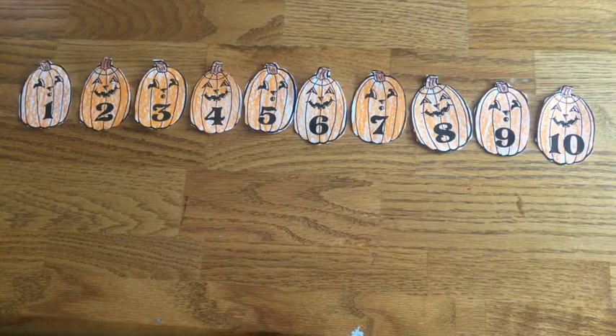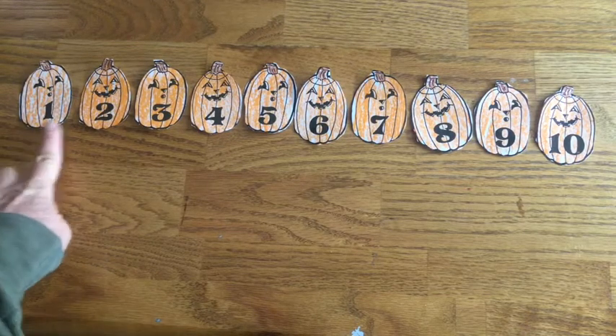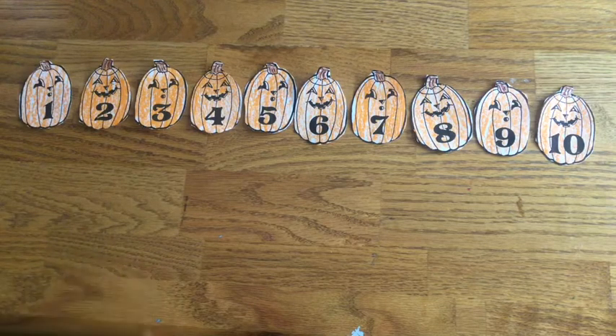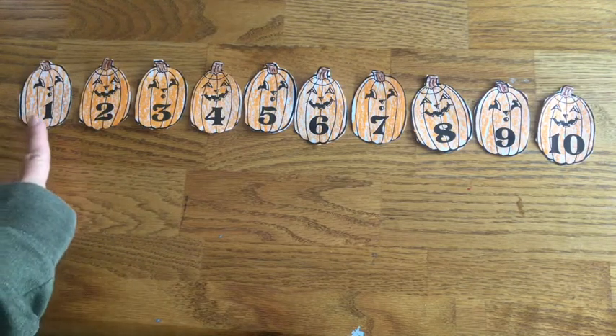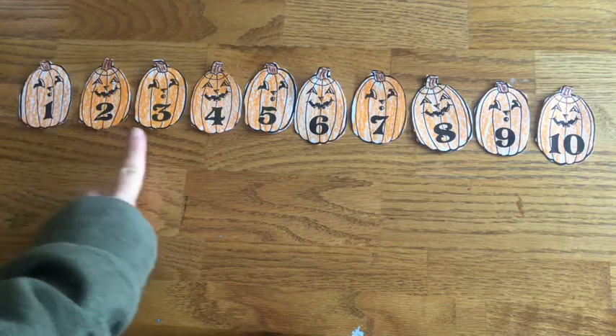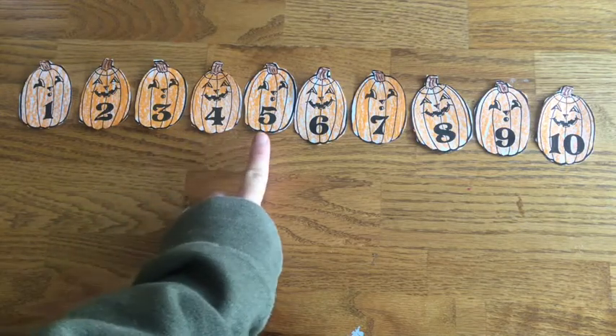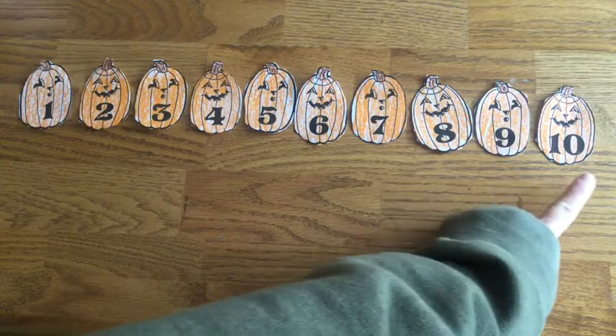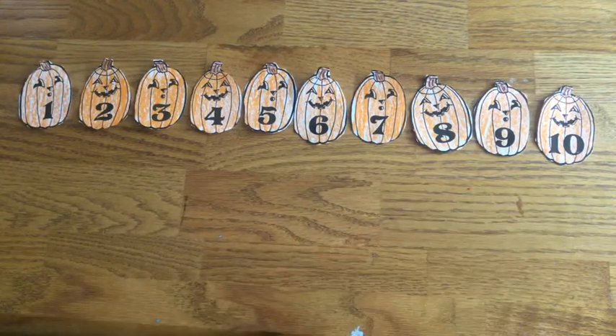If you want, you can also take a video of you counting for me. I would love to hear you count. You just click on video instead of photo and say: one, two, three, four, five, six, seven, eight, nine, ten. There we go. Have fun with math!